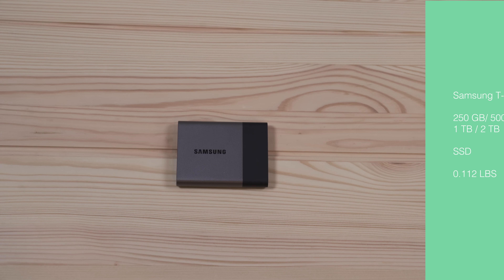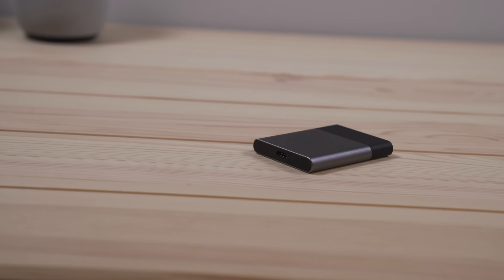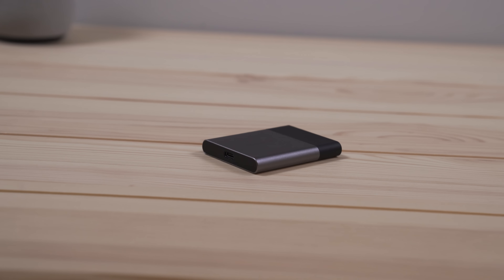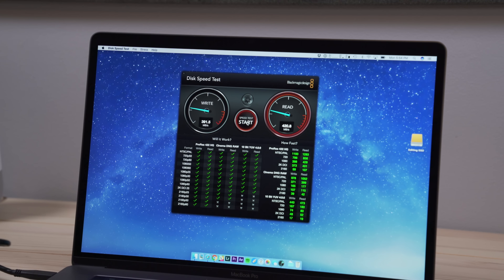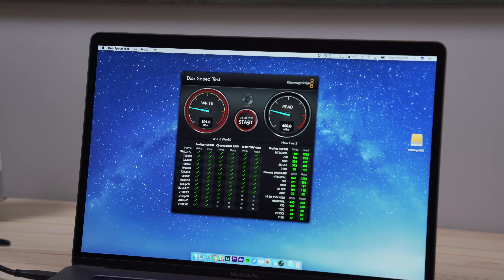The next drive I tested was the Samsung T3 SSD. This is a solid state drive that comes in a variety of sizes from 250 gigabytes to two terabytes. It's compact, it's super lightweight, and overall it's a great performing drive. I had this before I had my new computer and I've always liked the drive. The performance numbers were much better than the mechanical drives — I was getting almost 400 megabytes per second on writes and over that on the read. So I think it's a really solid performer.